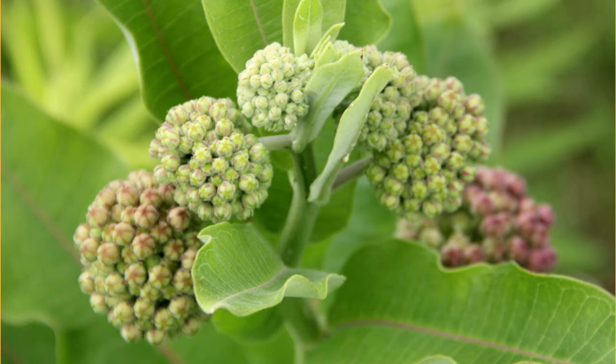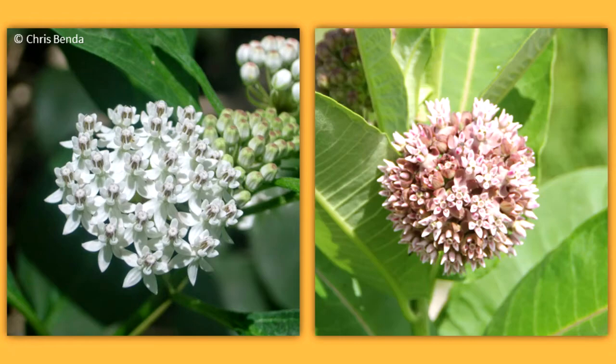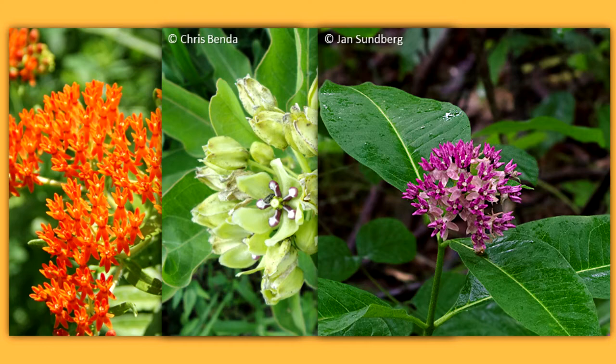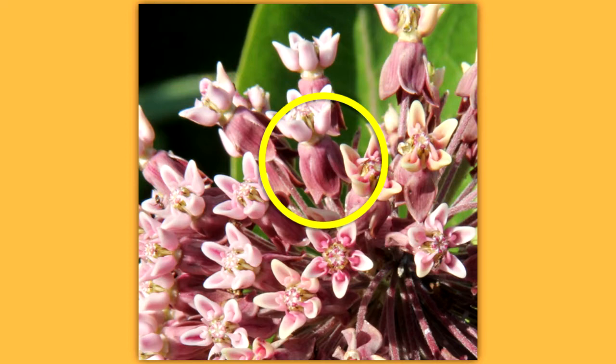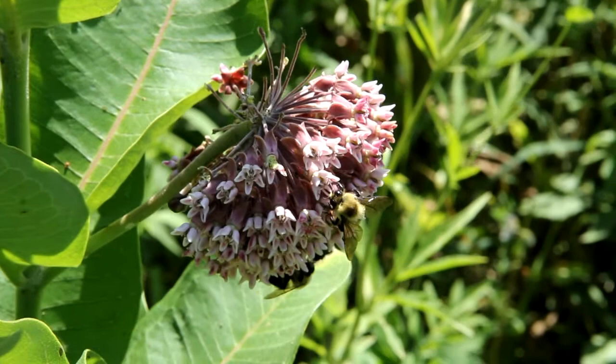Flowers develop in an umbel at the stem tip. An umbel has a central point from which a group of flowers all develop. Color varies with the species, but milkweeds can be found in white, pink, red, orange, green, and purple-pink flowers. The flowers are sometimes described as having an hourglass shape. Each flower has five petals and five sepals that bend downward. A five-part cup supports five small horns and hoods. The hoods contain nectar and are arranged around the central flower column.